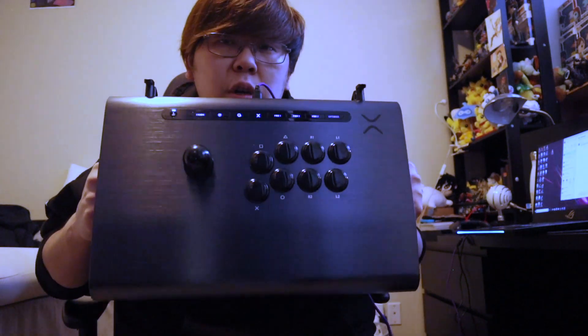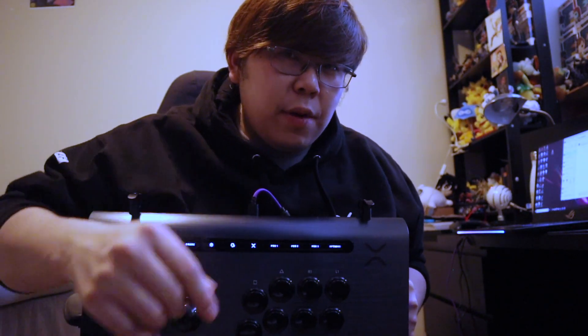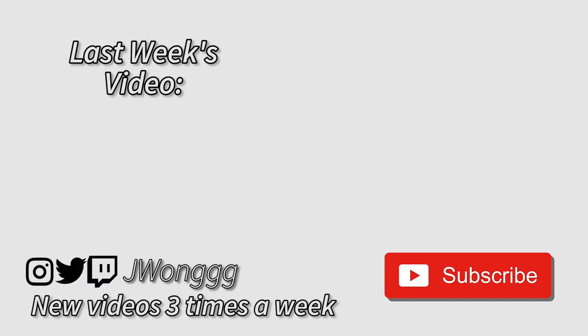This is Justin Wong. Please like, share, subscribe — all that good stuff. We're trying to push it out here on the streets — Wong Nation on the streets. Let's see you at the next tournaments. I'll see you guys at the Victrix launch party, and if you're not there, I'll see you at Final Round, and if you're not there, I'll see you online. Peace. I'll see you in the next one.